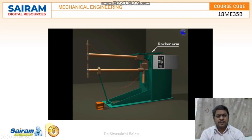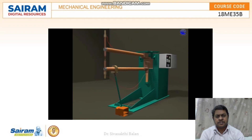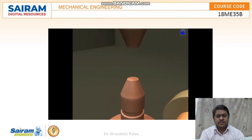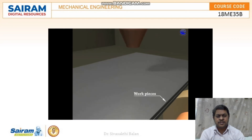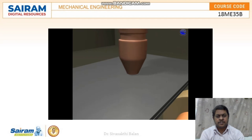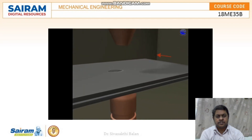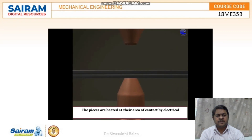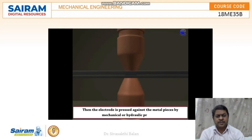This is the spot welding apparatus. These are called the electrodes, and this is the metal sheet to be joined — the work piece. The metal pieces are placed between the two copper electrodes and current is passed through them. The pieces are heated at their area of contact by electrical resistance. Then the electrode is pressed against the metal piece by mechanical or hydraulic pressure.